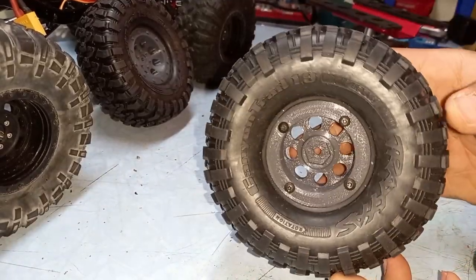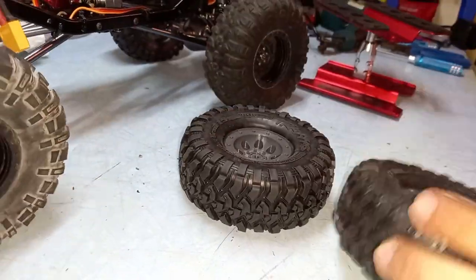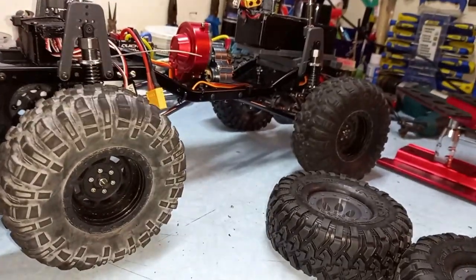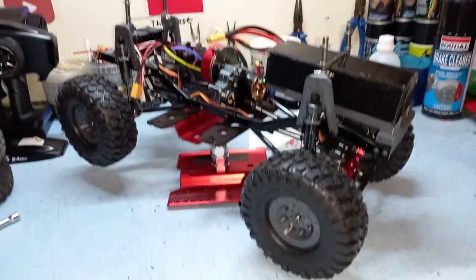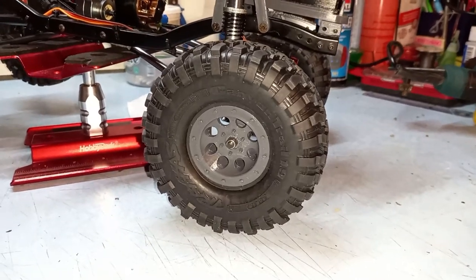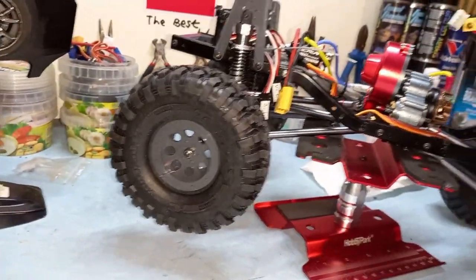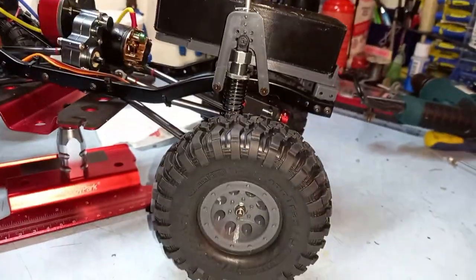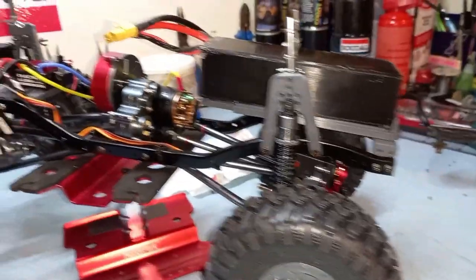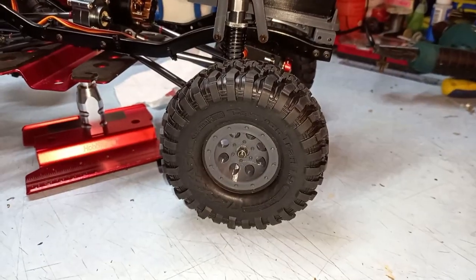All the screws are in and we got this wheel done nicely. We have two more wheels for this side - out with the old and in with the new. She's all finished up. Wow, these wheels look so much better guys - I just love the look of them. So much better than the ones I had on before.